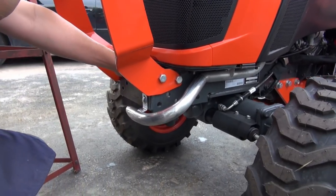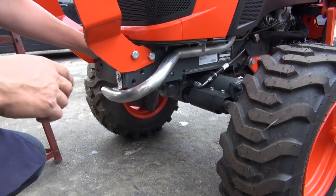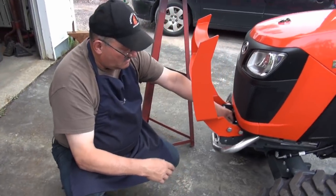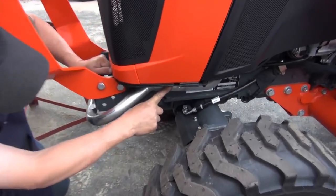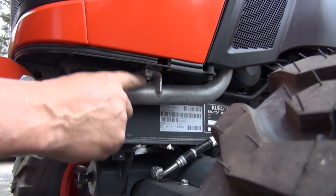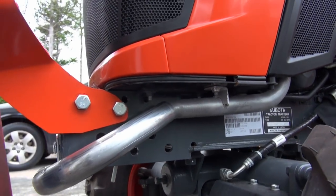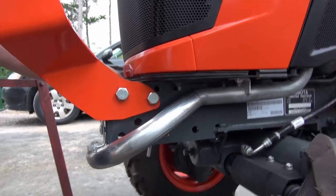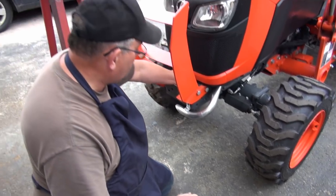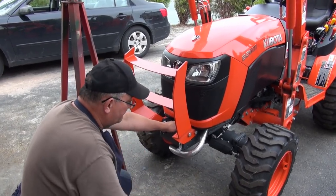I know some people are going to say you can't do that because it's too rigid and it'll crack the exhaust. But if you look down here, the exhaust is already bolted to the frame of the tractor, so there's no harm done. These aren't like a gas engine or snowmobile engine — the engine doesn't rock in rubber mounts. So basically it's going to go past your FEL and out to the side.